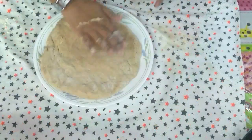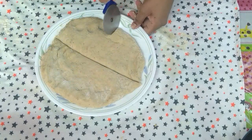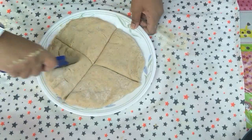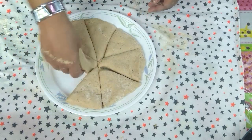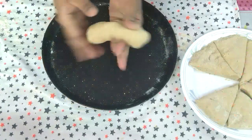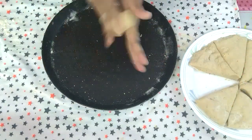Transfer the dough onto a plate on which a little flour was sprinkled. Cut it into equal pieces, then knead each piece for a minute and shape it up.